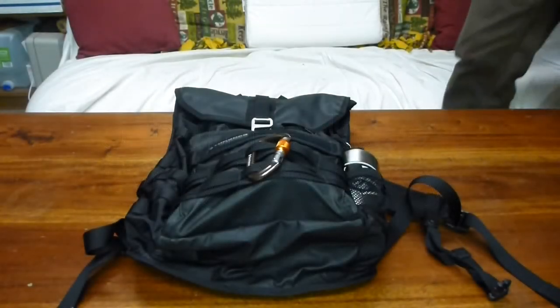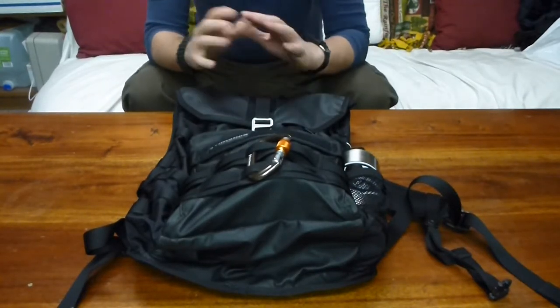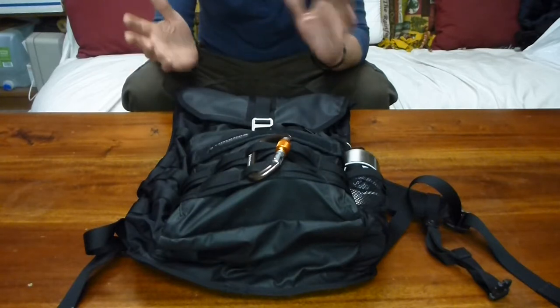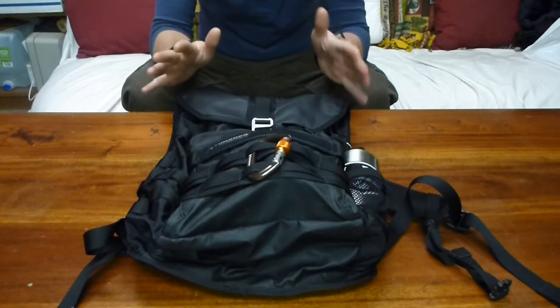Hey everybody, here at the Dragon again. For this video I was going to talk about what emergency supplies I carry in my backpack — primarily when I go to school, but I also occasionally carry it around town. This is just kind of my everyday backpack.